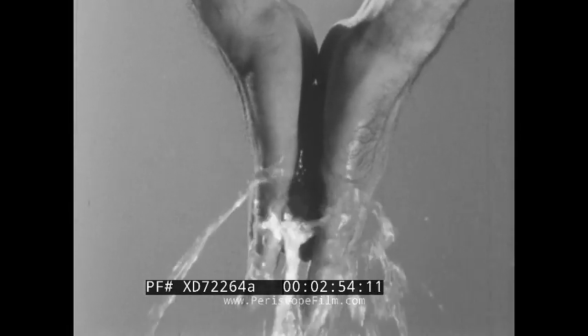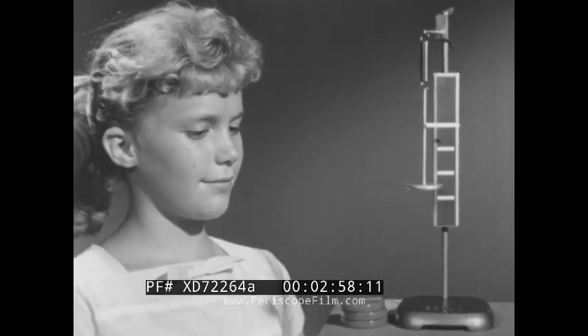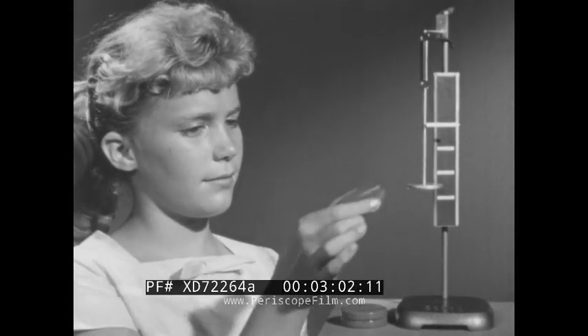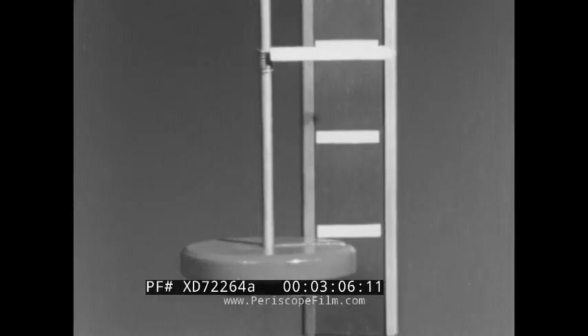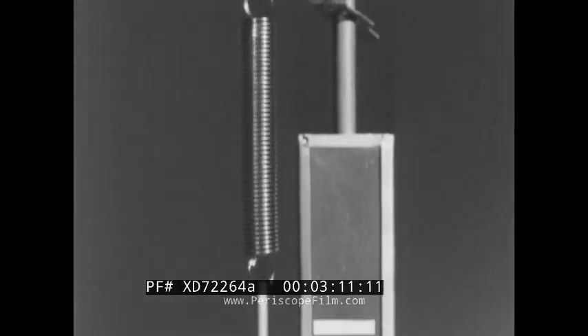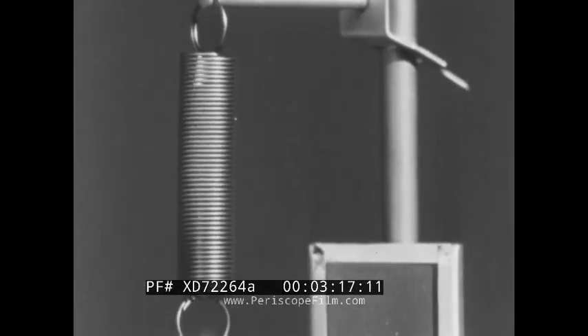A pair of forces can do the same thing to a sponge. A pair of forces can change the shape of the spring in this spring balance. The support holding up the spring exerts one force, and the weight pulling the spring down exerts the other force. The spring, of course, is elastic. If you remove the weight, the spring returns to its former shape.